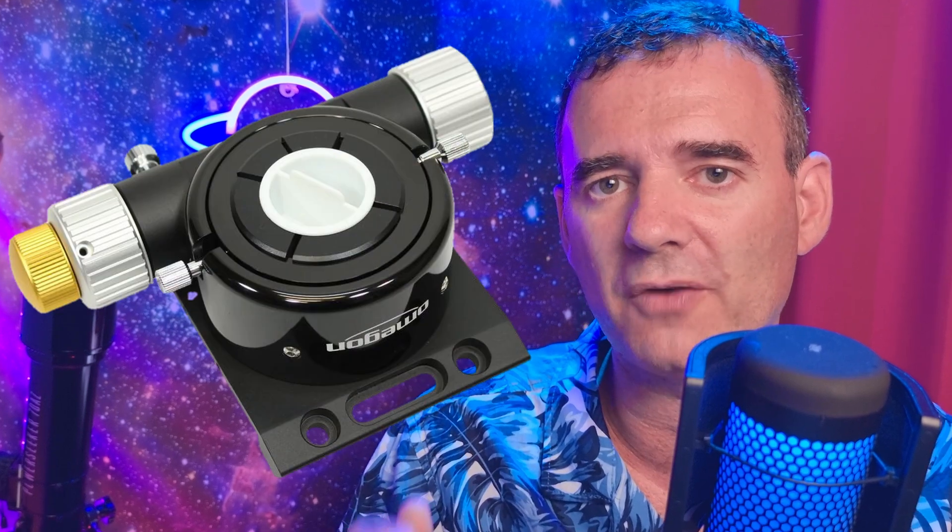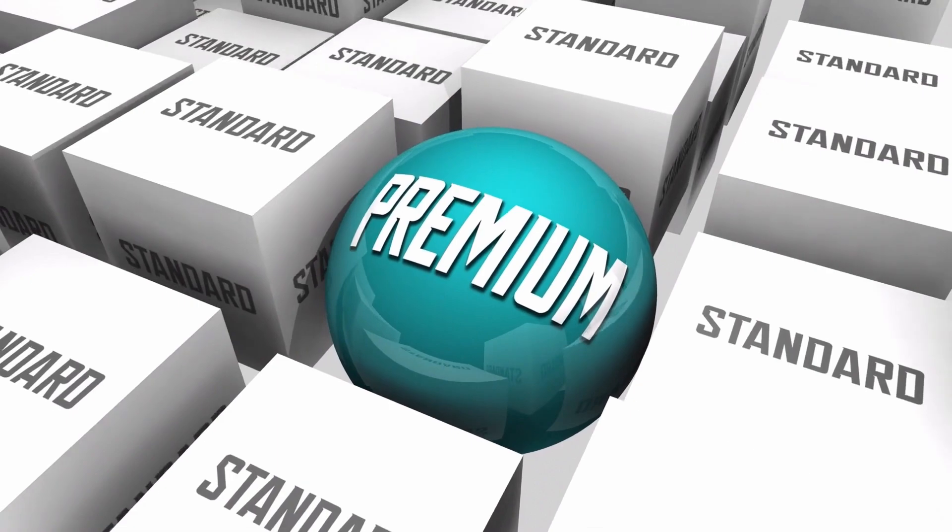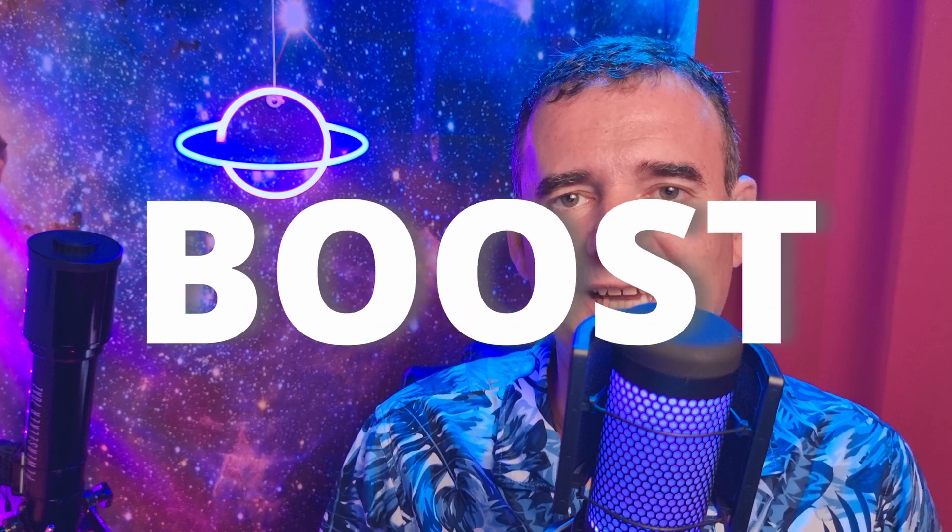As a bonus, this information can also be very useful if you want to upgrade your focuser to a low-profile one — using the measurements the manufacturer provides, you can apply my calculations to know if you can use the Starizona Nexus. And if you don't want to invest in a premium tool like the Nexus right now, remember you can use a cheap focal reducer to boost your EAA sessions using my new EAA capturing technique with a focal reducer — check that video over here, which explains the benefits of using this technique and how to do it.